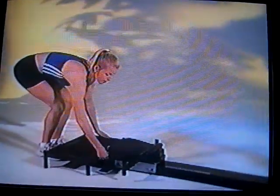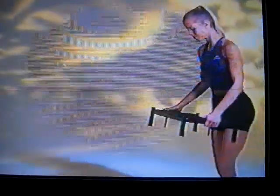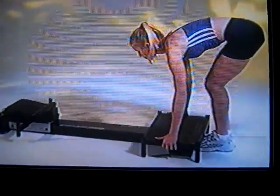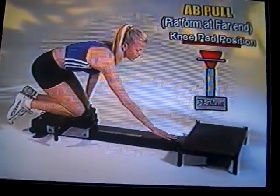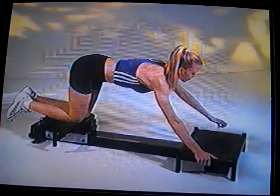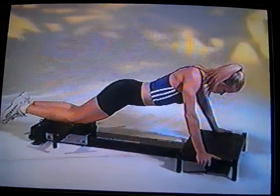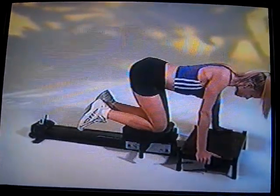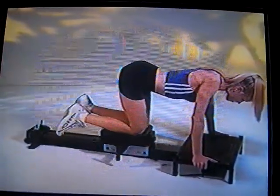For the next exercise, move the platform to the far end of the SmartTrack 2000. Pull out the safety pin, lift up on the platform, and move it to the far end — we're going to place it in hole number two, but you can use whichever hole gives you the right range of motion. Go back to the other end, place your knees on the knee pad, walk forward with your hands, and grasp the sides of the platform. Move your shoulders over the top of your hands, then pull the knees forward in a crunching motion and back down. This is called the ab pull — a great exercise for the lower abs.